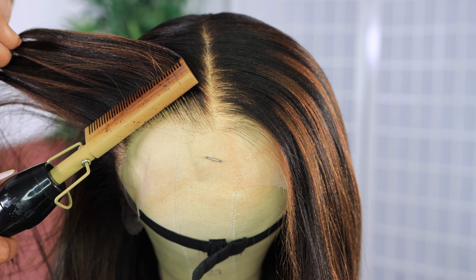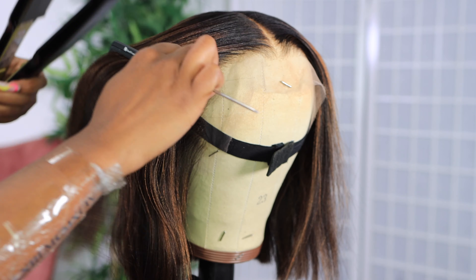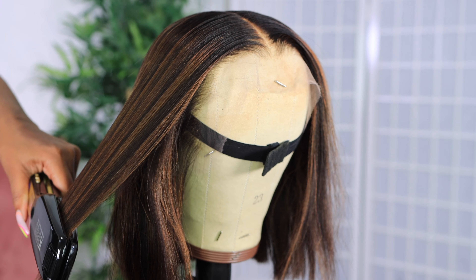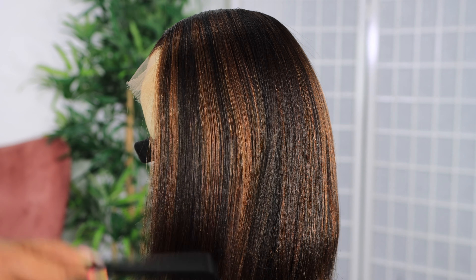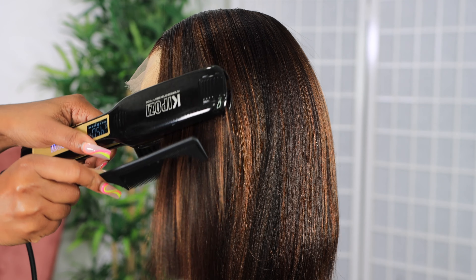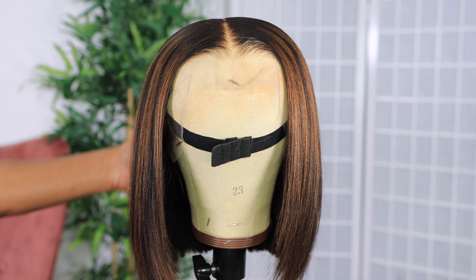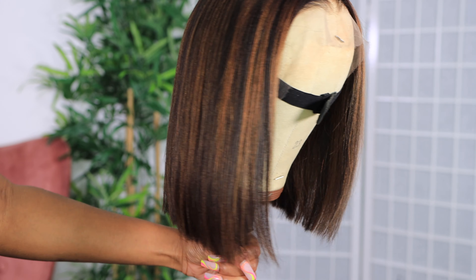I went in first with some wax stick for the hair and then used the hot comb to make sure the hair is nice and flat, especially the edges and the parting. We can't do lumpy wigs. I did a little bit of light flat ironing in the hair just to get that blunt bob bobbing.